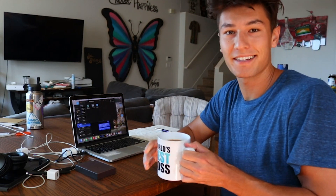Got my coffee. Now we're going to do a little bit of file prep.